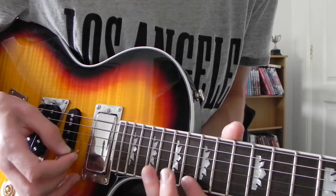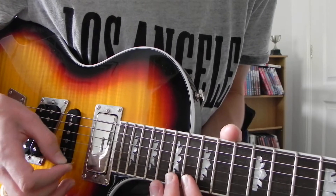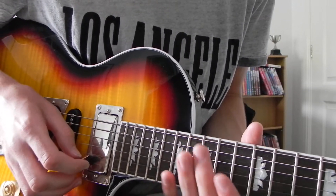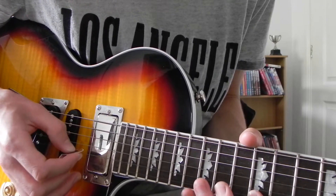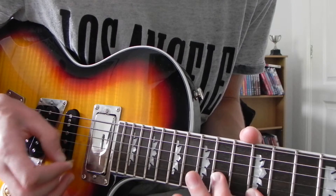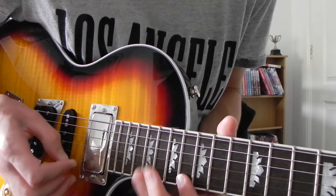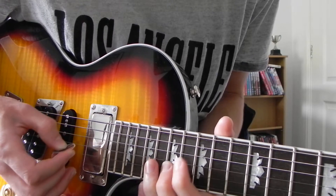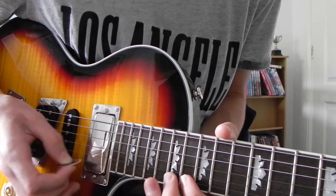You're literally just going back on yourself. 18th. That whole fast bit — 22nd, 19th. I'll play it slowly. 22nd, 23rd, 23rd, 23rd.